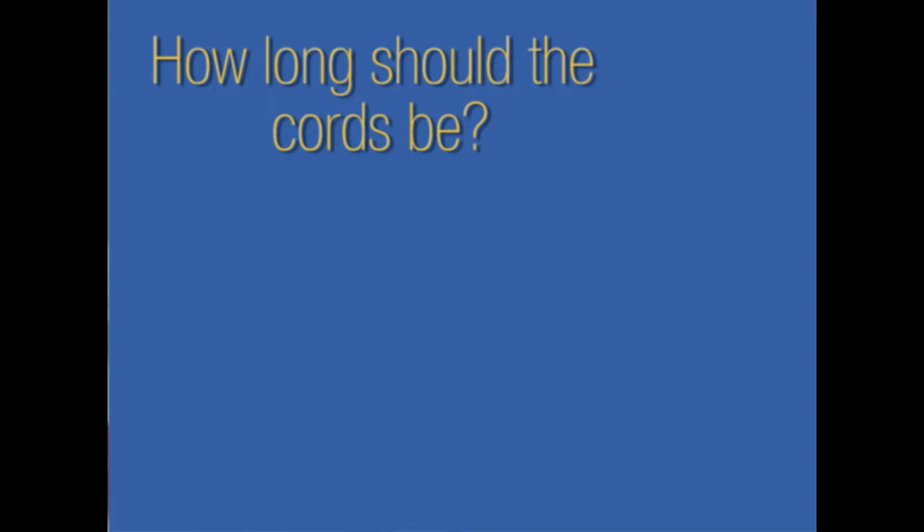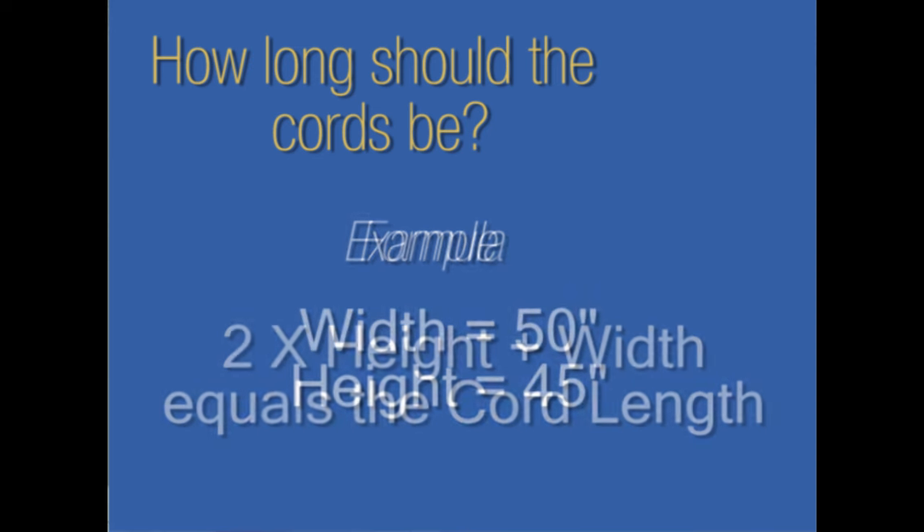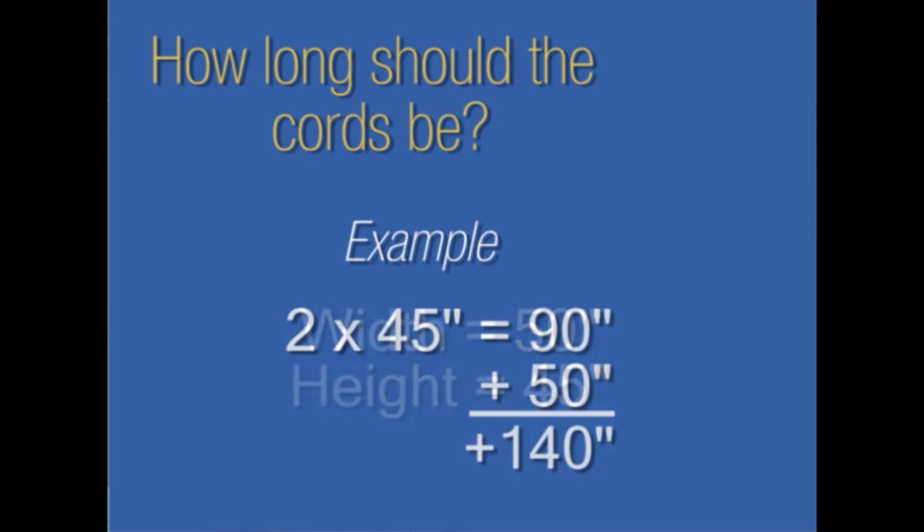How do you know how long to cut the cords? There's a formula on page nine of the re-cord guide: it's two times the height plus the width. One cord route is very close to the cord lock and one is very far, so you need to take that into consideration. Cutting the cord length is very important. On a shade that's 50 inches wide by 45 inches in height, I would take 45 times 2 which equals 90, plus the 50 inches, and cut my cords all at 140 inches.